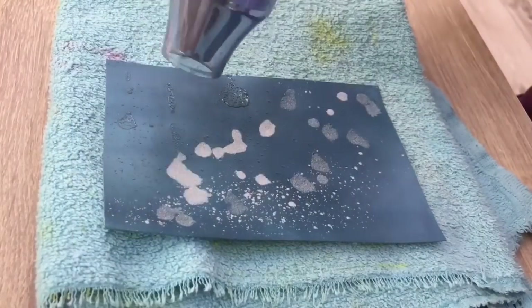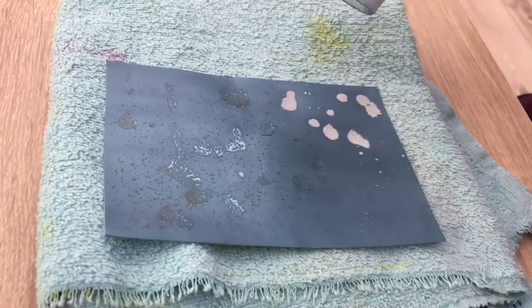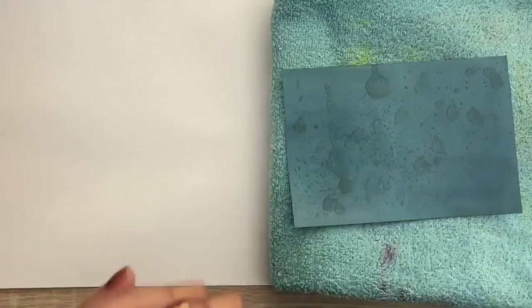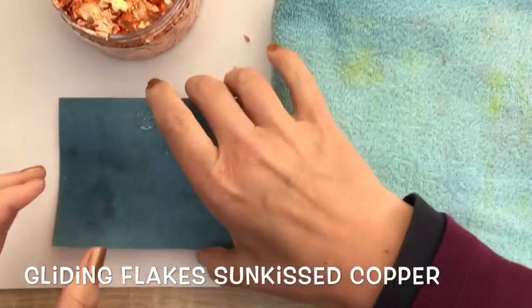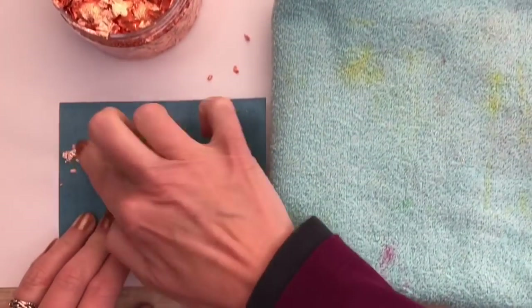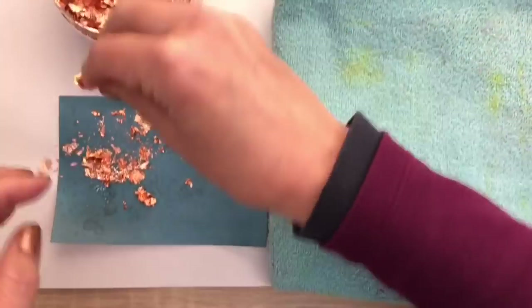Depending on the stickiness of the embossing powder, it will hold the flakes a little or a lot. This embossing powder needs some help, so heating it in parts and adding the flakes in the warm areas works best. I take a pinch of the flakes and rub it on the warm embossing parts. A word of warning — this is the most messy way to add the flakes.